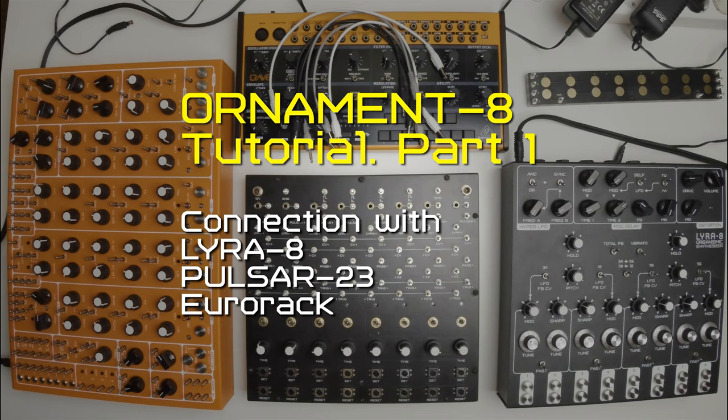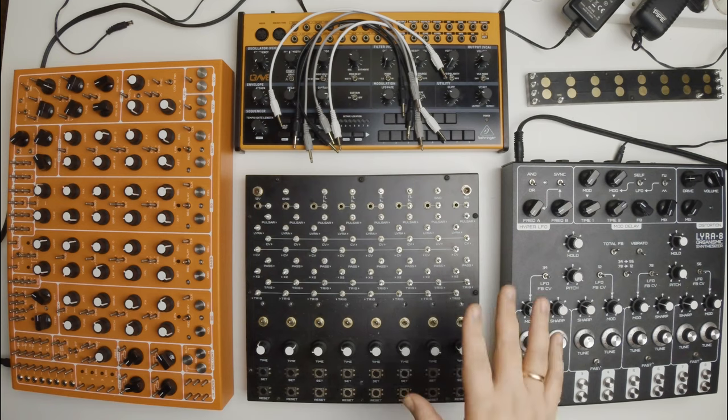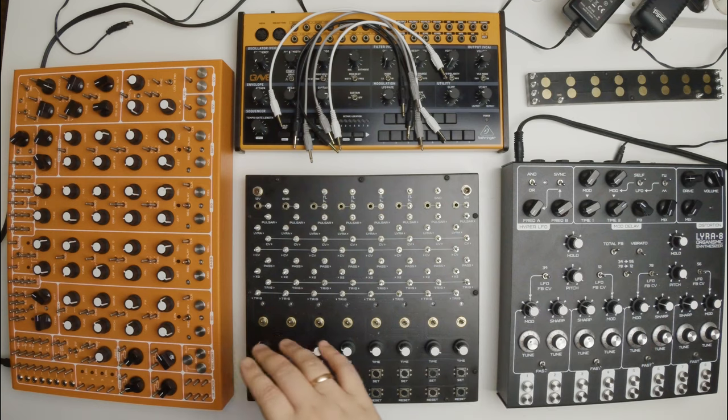Hi, my name is Vadim Minkin. I am Somalab developer and creator of Ornament 8. In this series of videos I am going to explain Ornament features and share with you my experience — drum patterns, Euclidean rhythms, CV signals, self-generating patches and more. In this video I will show you how to apply Ornament signals to Lyra 8, Pulsar 23 and simple Eurorack synth Behringer Crave.